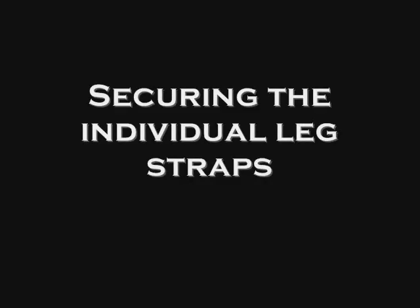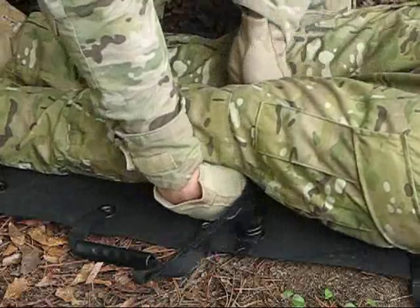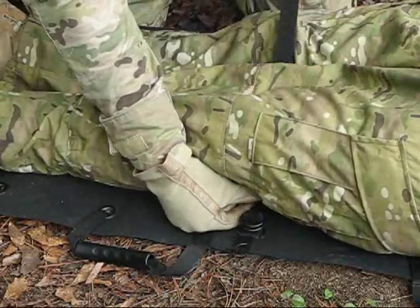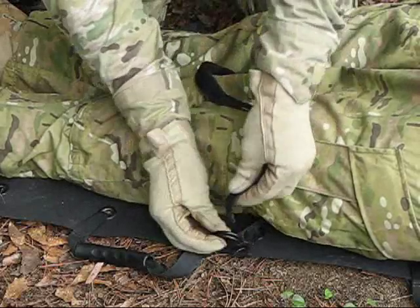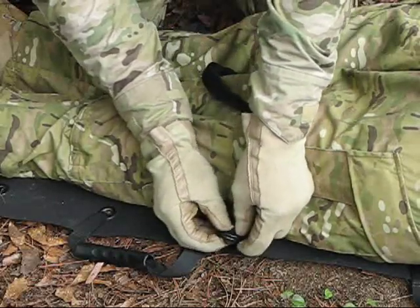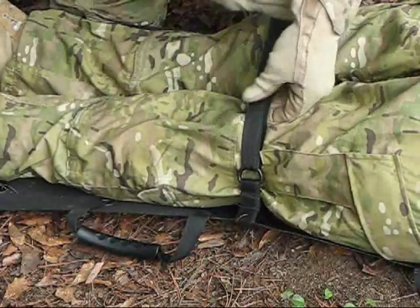Securing the individual leg straps. To use the individual leg straps, route the strap under the casualty's leg. Go around the leg and back through the D-ring. The strap can then be secured back on itself.